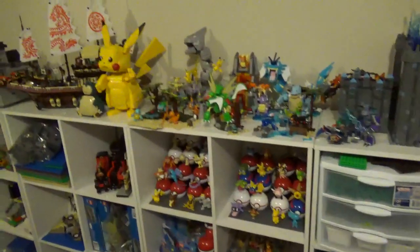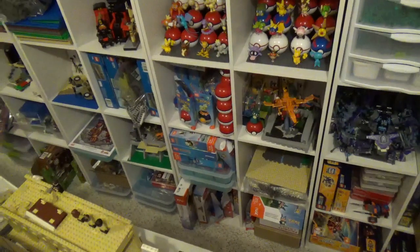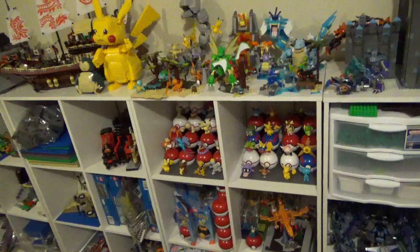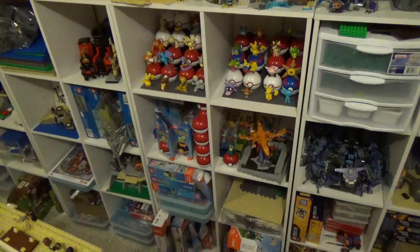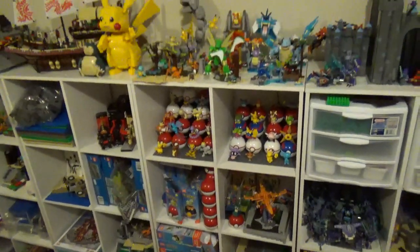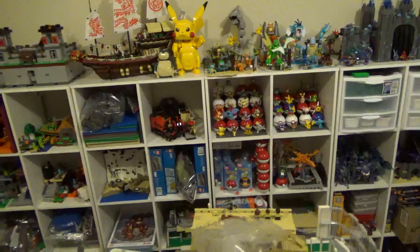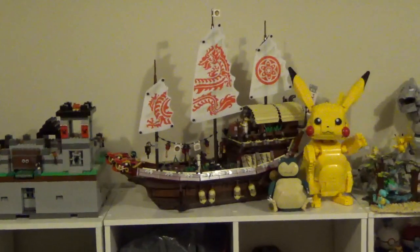The next section down is Mega Constructs Pokemon. I have the complete collection minus the San Diego Comic Con Gengar and the new Detective Pikachu line. Not necessarily all built, but I do own them all — though some boxes are a little too large to fit here. I like that line, it's pretty fun. I don't really do a whole lot of other Mega Constructs purchases, but I like Pokemon — always have, grew up with it.